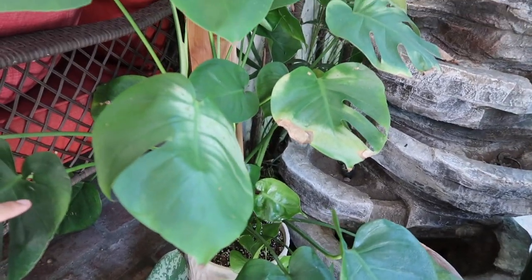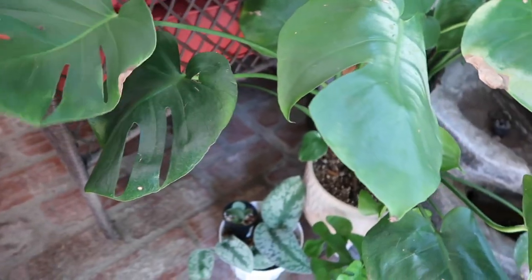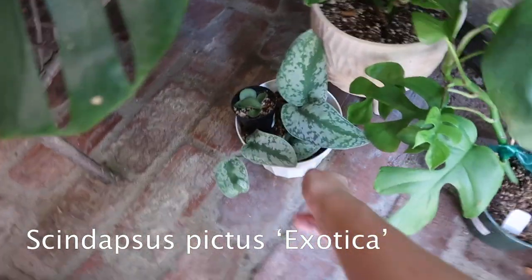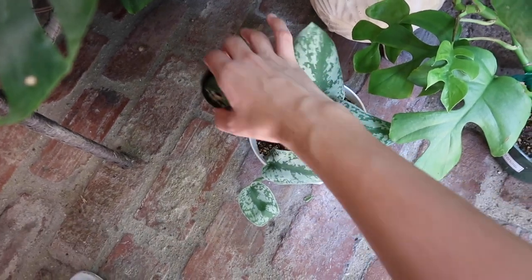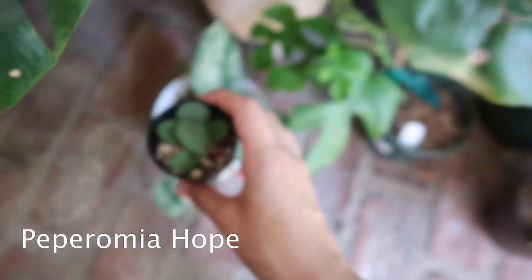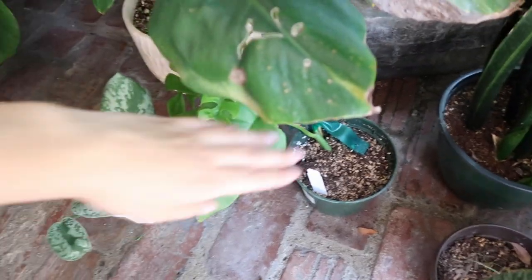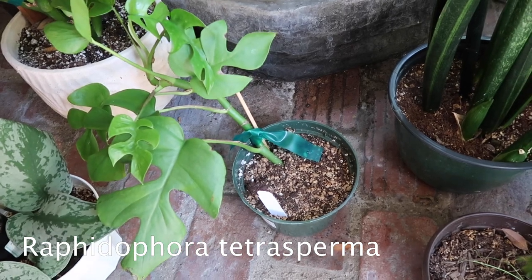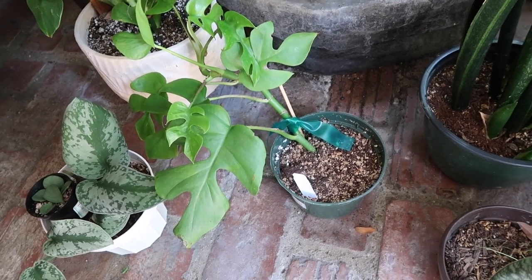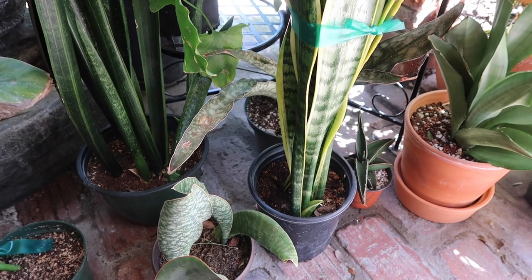This one barely has any fenestrations at all, so I cannot wait until it starts getting at least the double fenestrations. Down here is another propagation of a Scindapsus pictus exotica, and these are some cuttings — some leaves of a Peperomia Hope I was trying to propagate. I don't think it's working out. I just leave it up here so that whatever water runs out from that goes to the exotica. And down here I have my other Raphidophora tetrasperma staked on a wooden chopstick. I recently fertilized this one too since I bought them at the same time. And these are my Sansevierias — this is most of my Sansevieria collection, definitely not all of them.